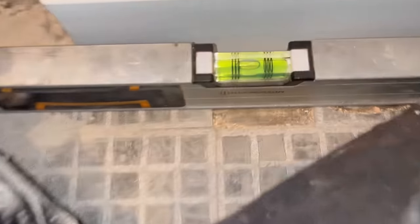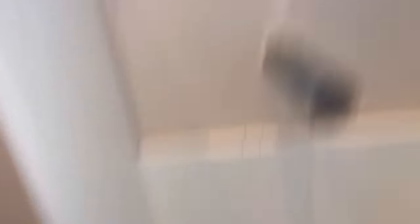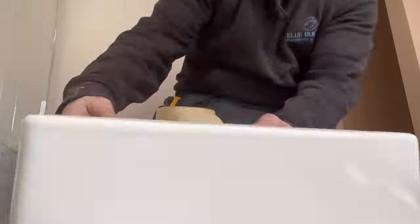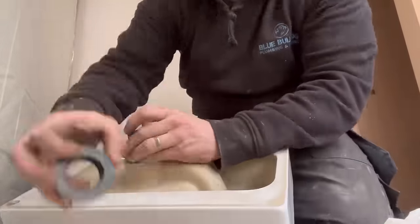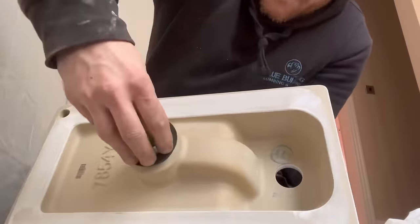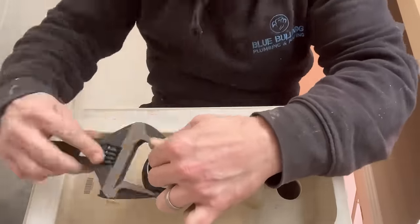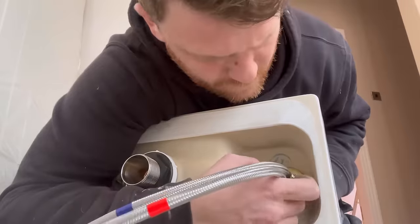Two holes in the bottom for hot and cold. Once we've marked where it's going to be, we can line up and mark where we're going to put the brackets for the back. Now this is a problem we had: look at the spirit level — the floor is an absolute mile out, making the vanity unit a mile out of level. We have to make some big adjustments. So we're going to position in the basin air position, and put the waste on using another Thomas Dudley basin mate. They're a little bit fiddly to put on and very tight, but never had a leak.